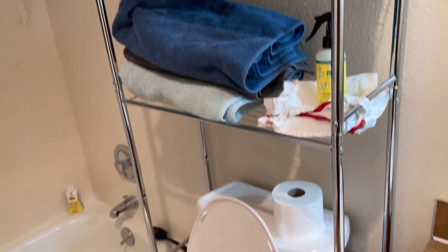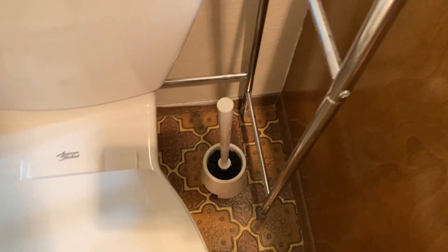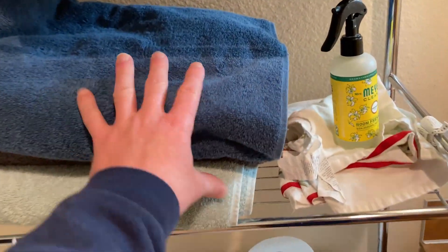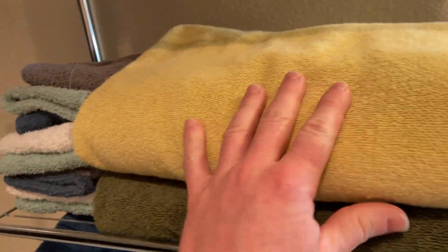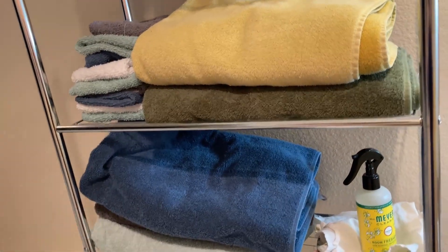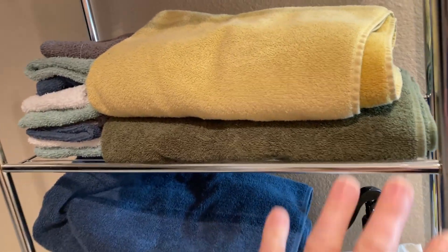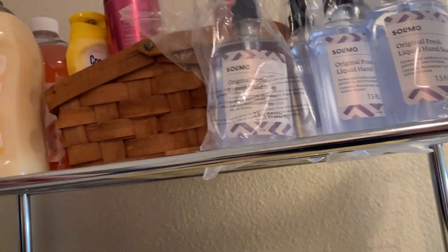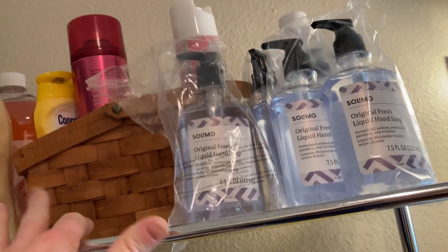I have it here in the spare bathroom, behind the toilet as you can see. It goes all the way to the ground and stands up on its own. I have a lot of stuff on it — I keep towels here, some cleaner, more towels and washcloths. This is the guest bathroom, and up here I've got some spare soaps — Amazon brand soaps, sunscreens and stuff like that.